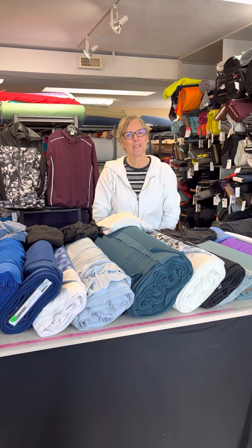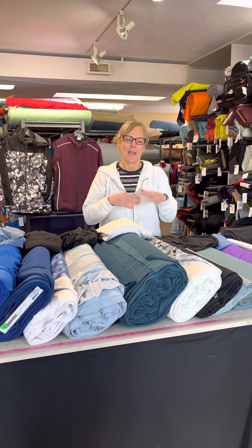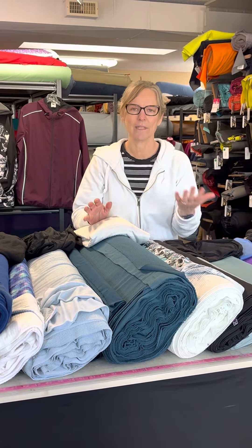Hi everybody, it's Martha from Discovery Fabrics and today we're going to do a video on base layers. We field questions every single day from people looking for what's the best base layer fabric for X, Y, and Z activity.